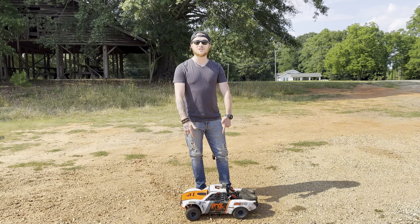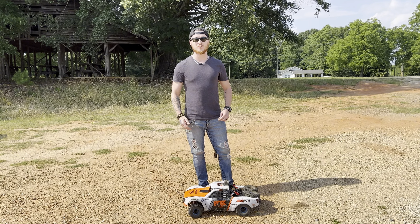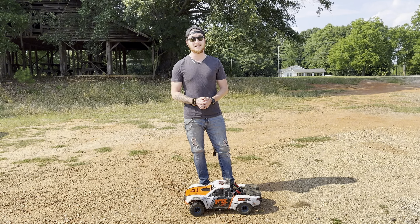What's going on guys? Today we've got a Traxxas UDR. We're going to take it out for its first run and I'm going to tell you guys if it's worth the money or if it's a waste of your time.